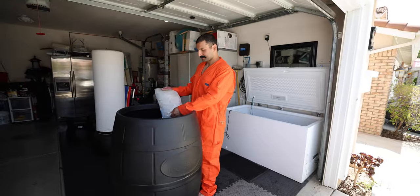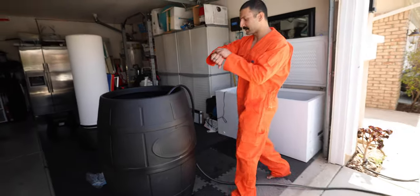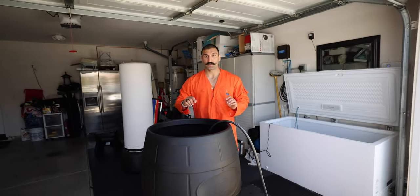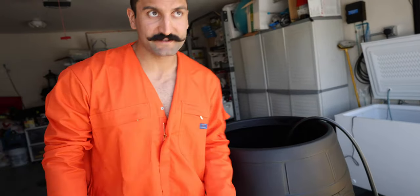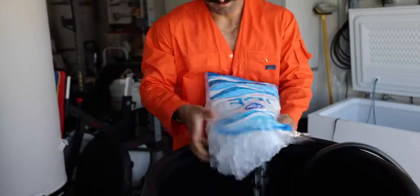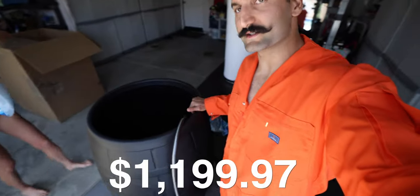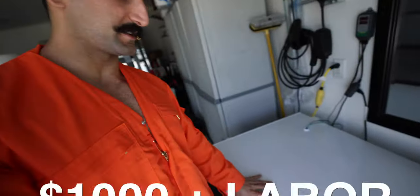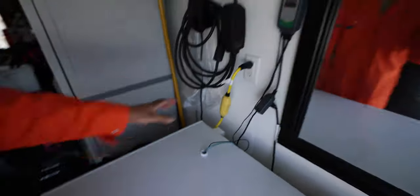I'm going to fill this sucker up. Both of these do require a lot of water — it can take probably 5 to 30 minutes to fill them up. When it comes to price, the ice barrel is about $1,300. The chest freezer cost me about $1,000, and I did have to do an installation process where I put it together, installed hoses, got all these cables, and got a temperature monitor. So there was a big step-by-step process to it.